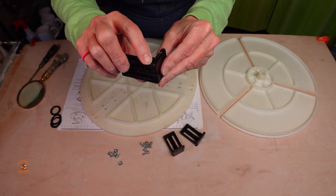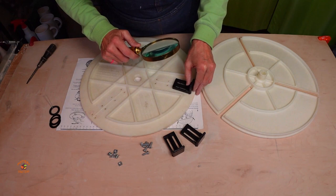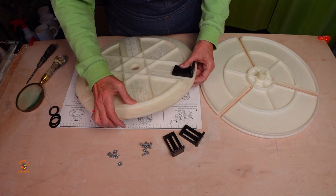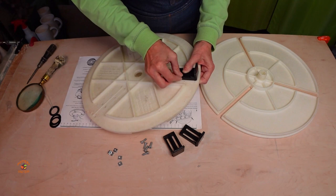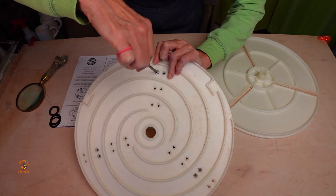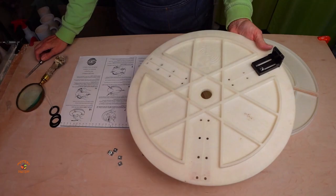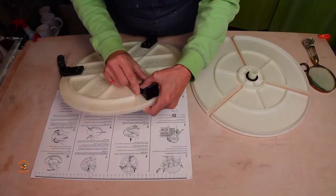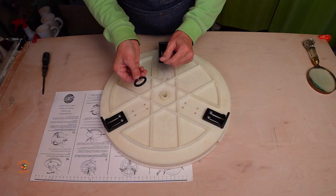There's a tiny pointer on the side of each bracket — this is where the magnifying glass comes in handy. Place the pointer on the bottom of the plate that matches the measurement of your wheel. Keep the bracket in place, push the screw through the hole, and place the nut on top of the screw. Then flip it over and screw the screw into the nut. Continue with each bracket and make sure the pointer on each bracket is on the same mark.